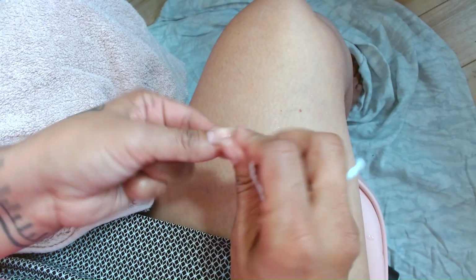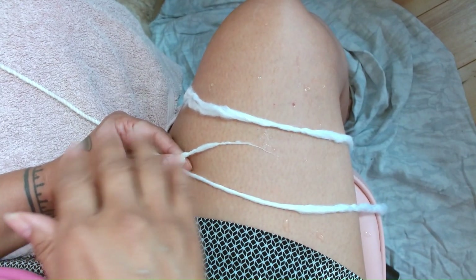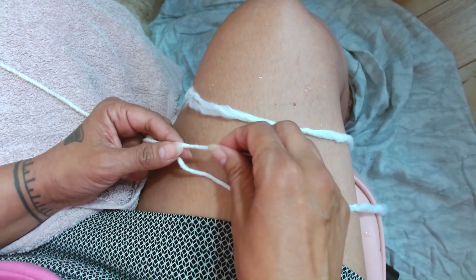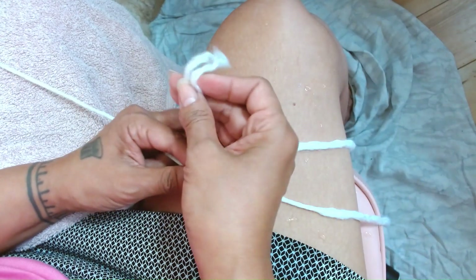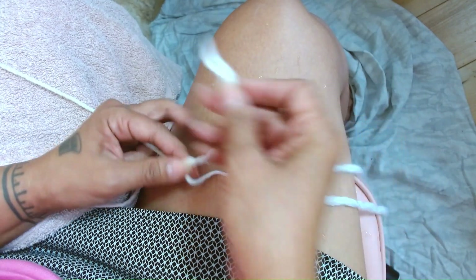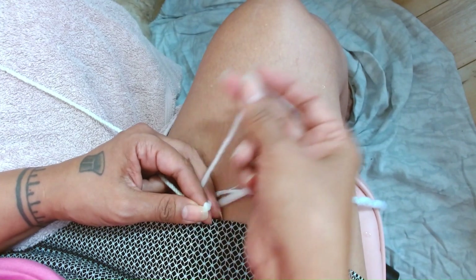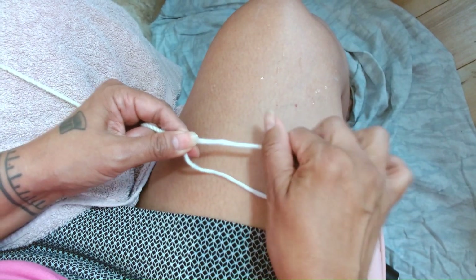We're ready for another add-on. A couple of things to think about as you're thigh spinning: your posture, your breathing, and beautiful, good thoughts always help. Here we're ready to do some more add-on of our splicing. Sometimes I'll just massage it if they got a little out of hand and try to find a place that feels consistent with the thickness we're working with.